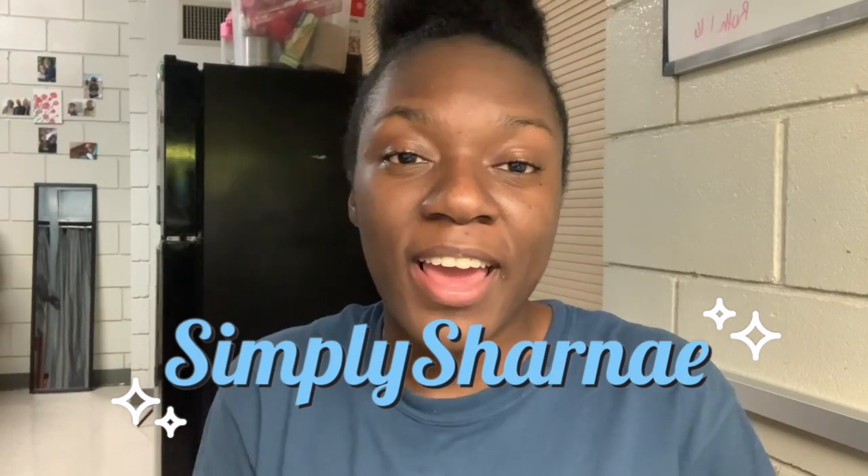Hello everyone and welcome back to my channel Simply Sharnae, where it's simply me being me. Today the simply genuine tip is to express yourself, and I was like, what's a better way to show people how to express themselves than sharing a hairstyle? I'll talk more about self-expression after I show you guys.